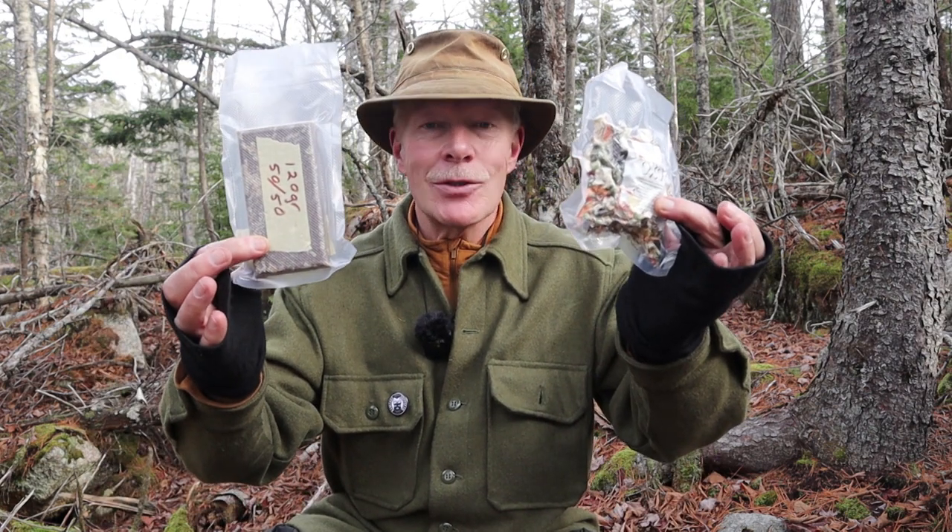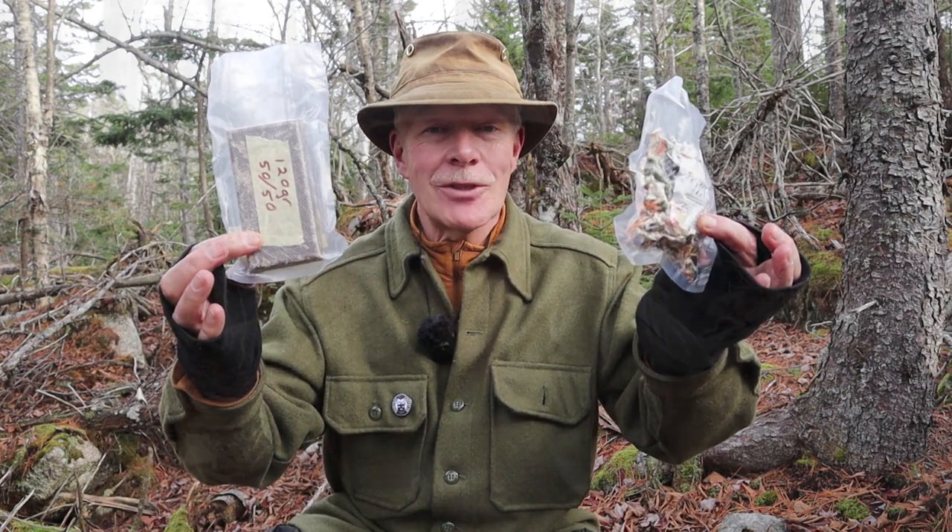I have another meal I want to share with you today. This time it's another low-carb or ketogenic meal that is super simple to prepare in the woods and is super delicious at the same time. It is pemmican soup. If you're interested, keep watching.